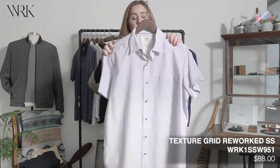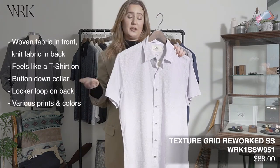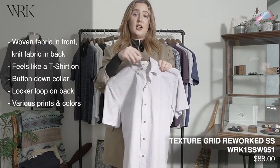Now we have some short sleeve rework shirts, which are the same concept as the long sleeve ones, just short sleeve. They have the knit sleeves and back, a woven front, and a button down collar.